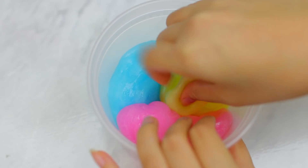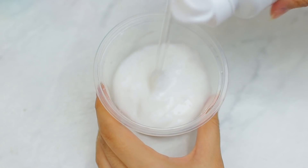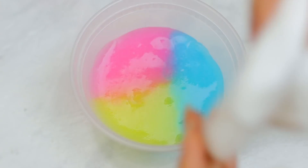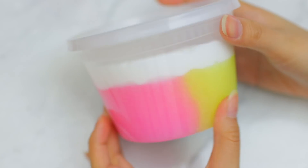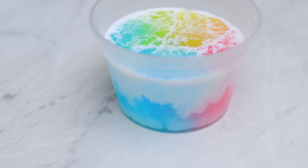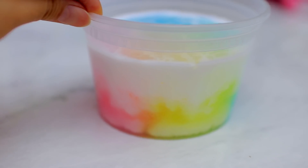I put all three colored slimes into another plastic container. For the white slime, I used a full bottle of white school glue, added contact solution and baking soda, and mixed until I had the right consistency. I put that on top of the colored slimes, put the lid on airtight, and left it for about 24 hours — the longer you leave it, the more avalanchey it gets. This is what it turned out like and I am obsessed. Now enjoy some aesthetically pleasing shots of the slime.